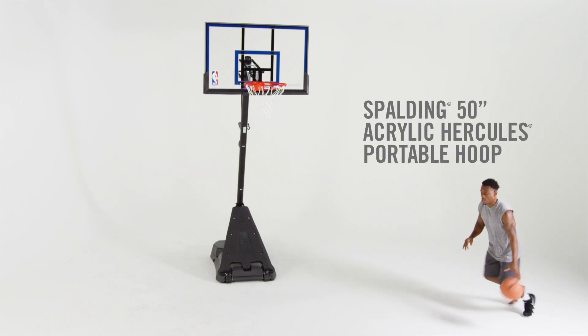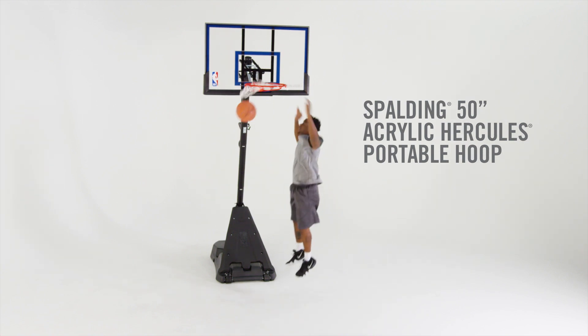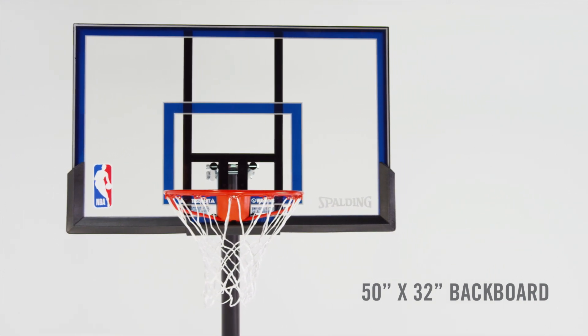Deliver power with a hoop that can stand the strain — the Spalding 50-inch Acrylic Hercules Portable Hoop. The acrylic backboard and blow-molded board pad can withstand vigorous play, game after game.